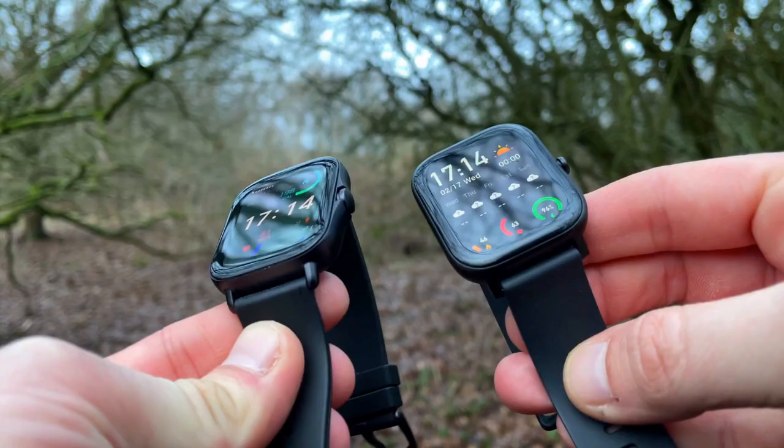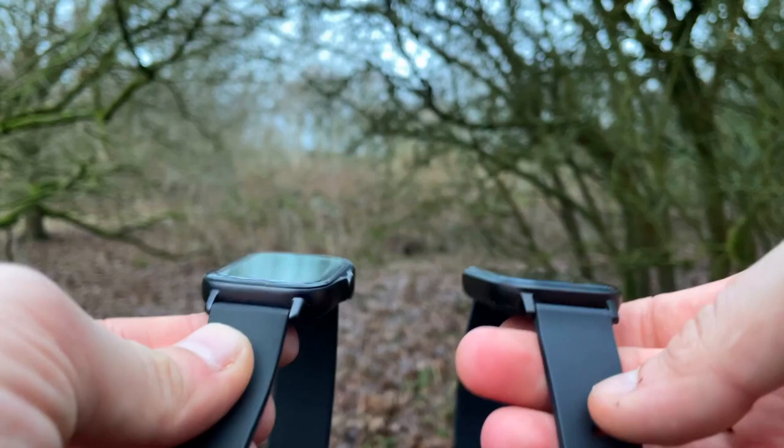The two watches do look kind of similar, but looks can be deceiving. Let's get into the head-to-head comparison — kicking off with design, then the display, and then features and functions. From the front, the two watches are very similar: squarish faces, rounded corners, and a single button on the right of the watch face.